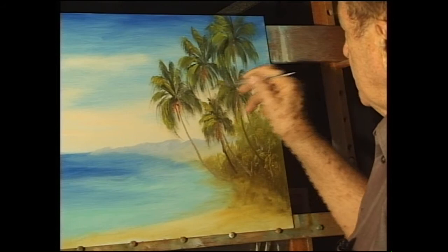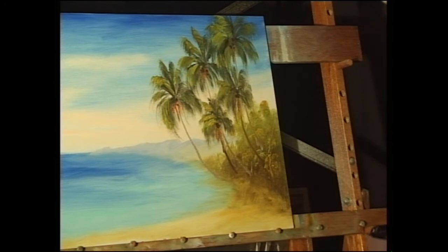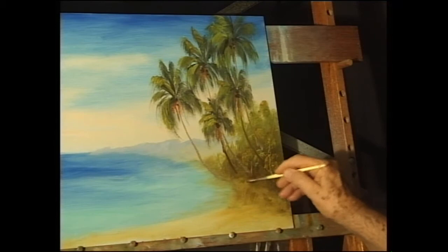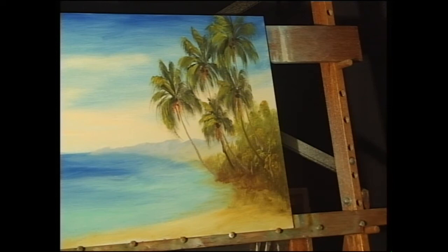And of course, if you want a couple of coconuts, plonk two or three coconuts underneath, like so. Now you need to come back at the bottom here and just cover the trunks a tiny bit here and there, if you feel that's necessary. And how easy is that? That's really easy to get the vegetation in, but something that's a lot more difficult is the ripples in the water.